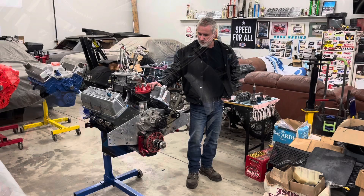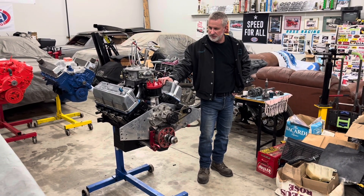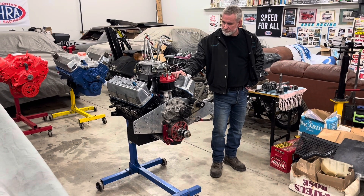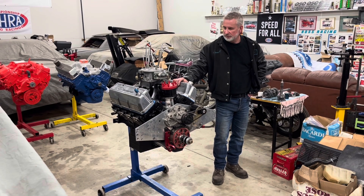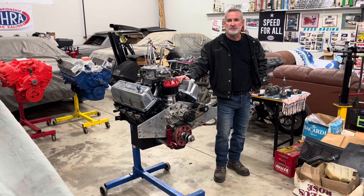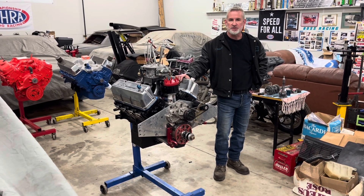The performance to date: our best ET has been a 5.70, 120 miles an hour in the eighth. The car weighed in at 2,880 pounds and we had a 1.26 sixty-foot time on it. So that's the number we're going to be chasing with our next car.